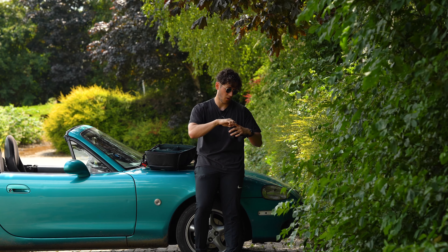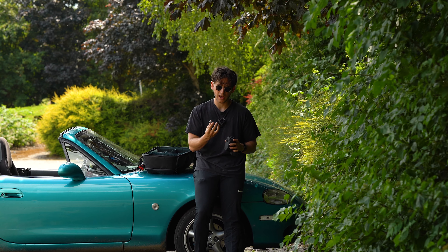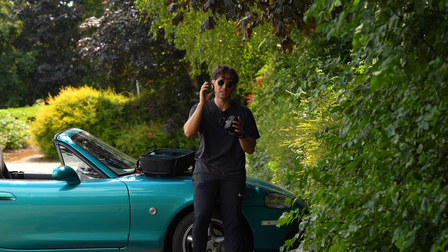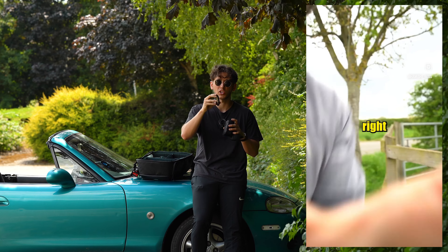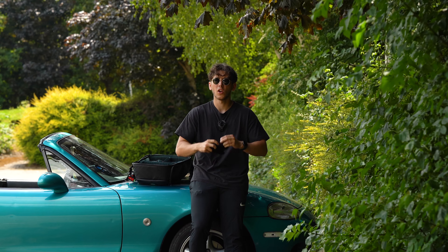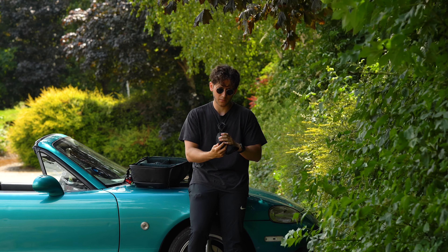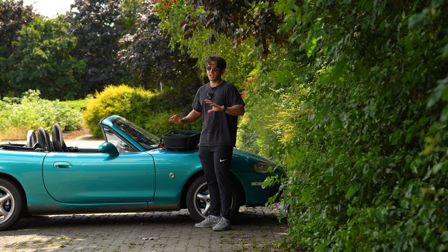Another filter you need is an ND filter — this is probably more important than the polarizer. It helps with video and photos when it's really sunny and you want to keep your settings a certain way but it's too overexposed. Think of it as sunglasses for your camera. I recommend getting a variable ND filter so you can change the strength of the tint without swapping filters constantly. The cheaper you go, the more vignetting you'll get around the edges, so take that into consideration. K&F filters are all linked in the description.